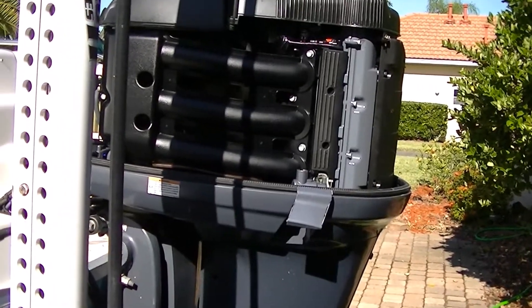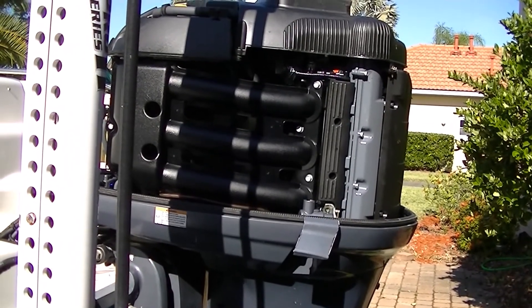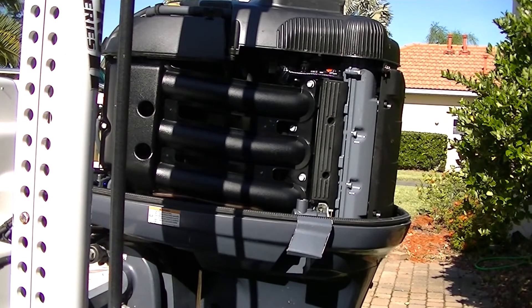Here we have a Yamaha 250 horsepower, year 2008 — it should be the same from pretty much 2006 to 2012. What we're looking at here is a fuel problem. We were out on the water and it was idling, and it just died and would not restart unless we squeezed the primer ball. Every time we squeezed the primer ball it would stay running, but if we stopped it would bog out.